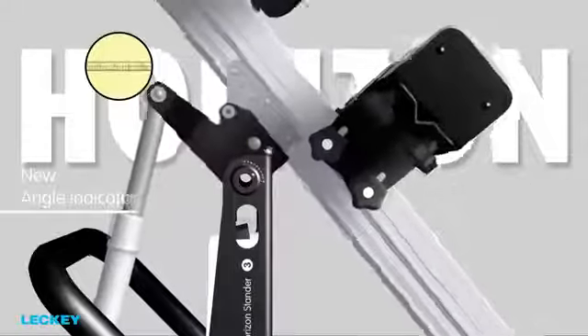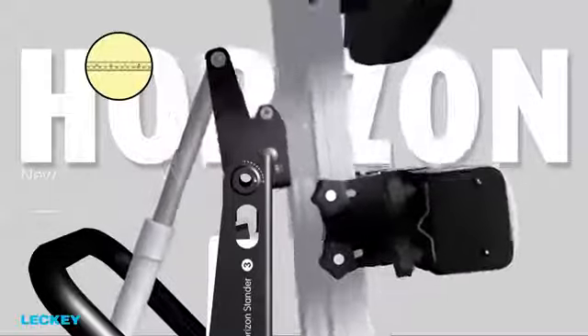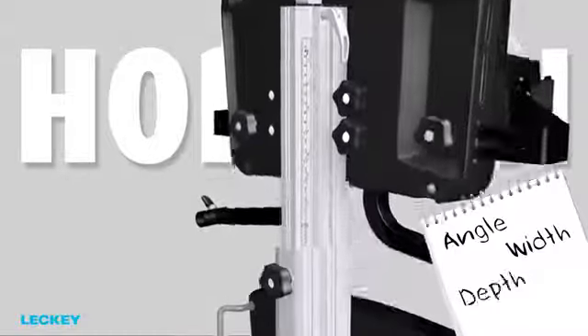The new angle indicator and measurement strip on the spine allows records to be kept of each client's individual requirements.